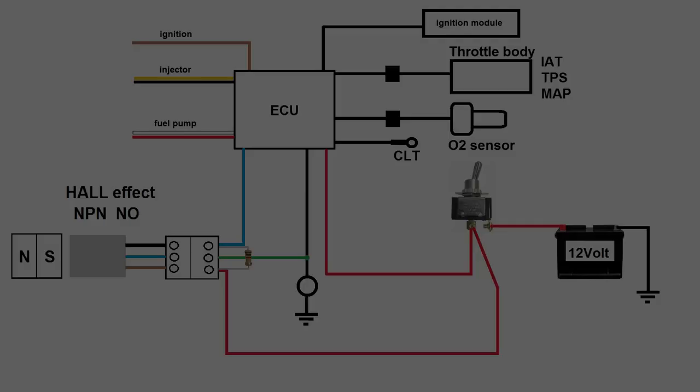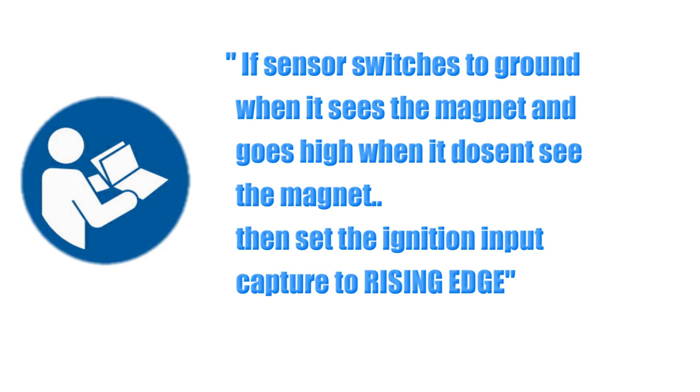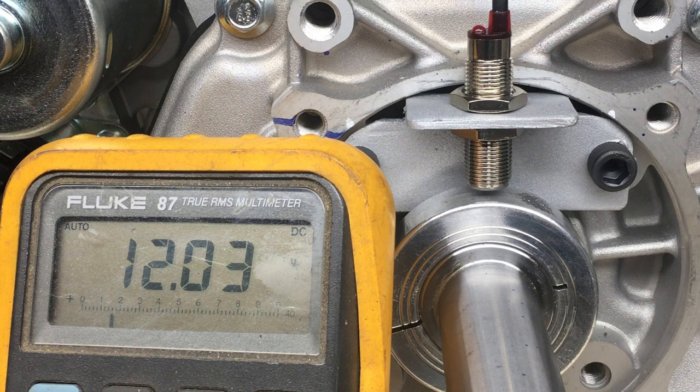Let's go back to episode 19 and the system schematic. We're moving forward with the correct sensor now. The sensor we're using is a common $9 Hall Effect NPN sensor, used in industrial machines and robotics. The sensor detects the south end of a magnet and turns on. The output actually goes to ground — it sinks low. Quoting from the Megasquirt documentation: if the sensor switches to ground when it sees the magnet and goes high when it doesn't, then set the ignition input capture to rising edge. According to the Fluke, we have 12 volts when the sensor's not triggered, and zero volts when it is triggered. So that matches, and we'll need to change this field to rising edge.